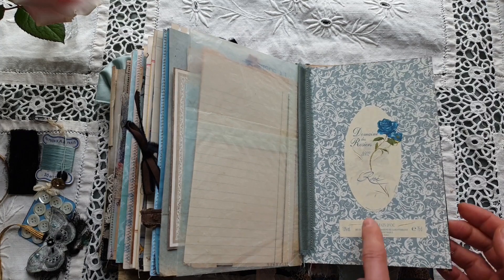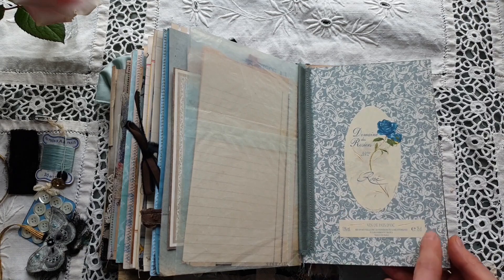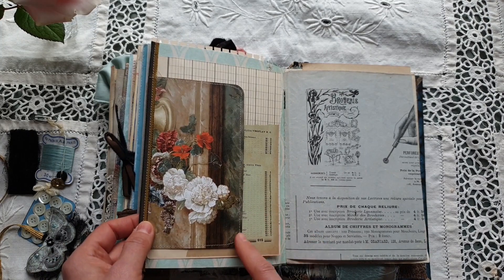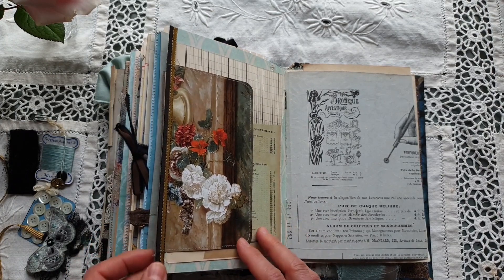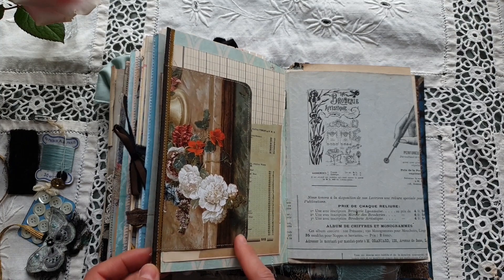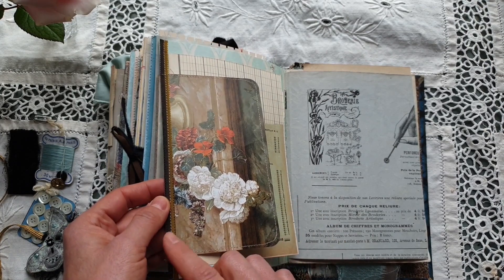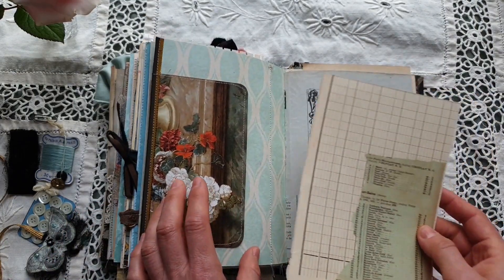At the back there is another French wine label from 2002. From this side there is another tuck spot — the paper is modern, it comes from one of my books. But here to the left there is an antique strip that was used for decorating hats. Another journaling card at the back.